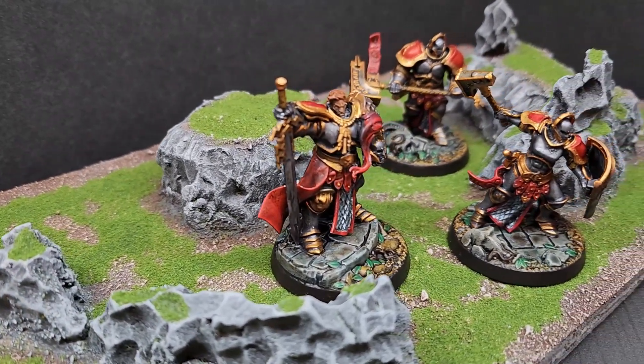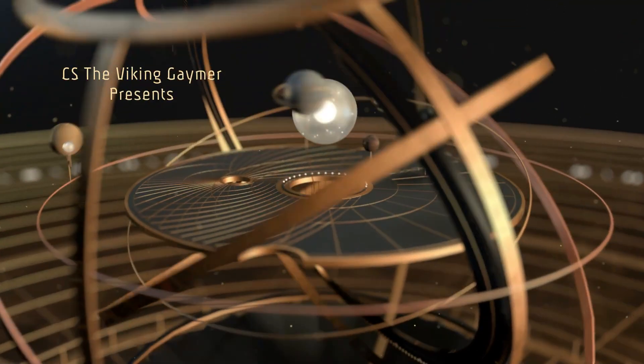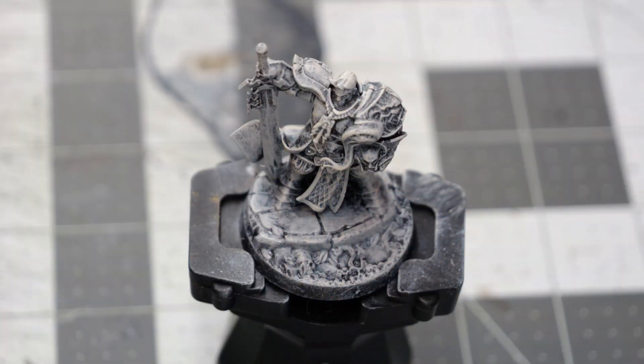Today we continue our work on the Underworld teams by painting the Steelheart's Champions. This is a three model team. We've started things off by doing our normal base coat in gray and white.